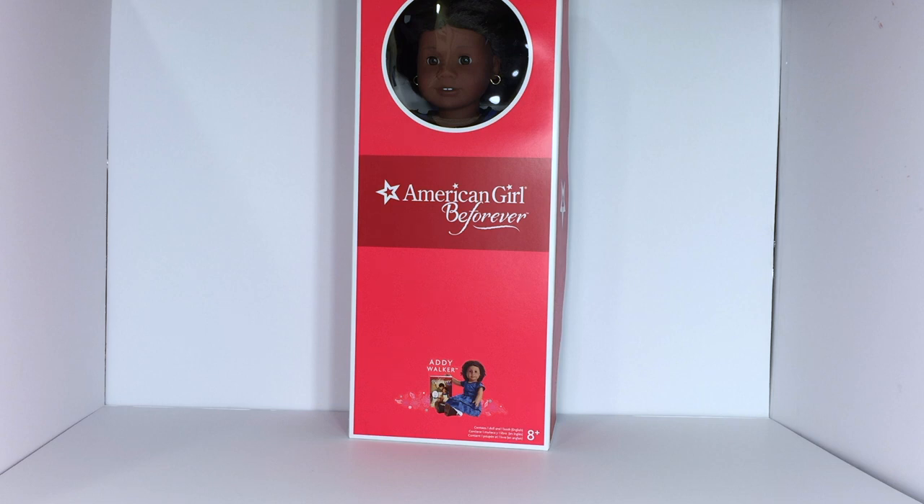Hey everyone, it's John here and welcome back to my channel. A couple weeks ago around Thanksgiving time I stopped at the American Girl store in Los Angeles and picked up Addie here. I realized after a few weeks that I've been having her, I didn't do an unboxing review for you guys, so I'm going to go ahead and do an unboxing review for you guys.